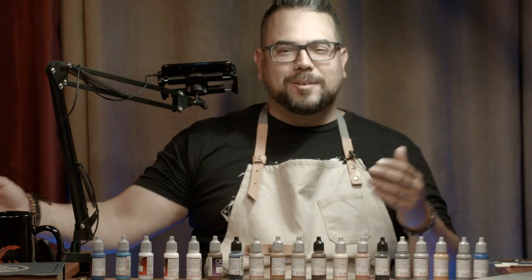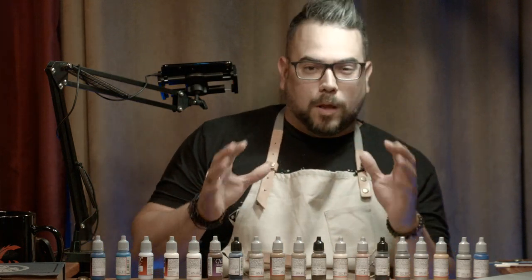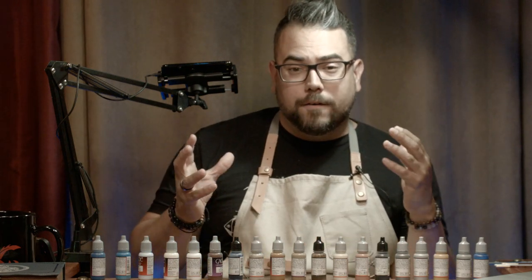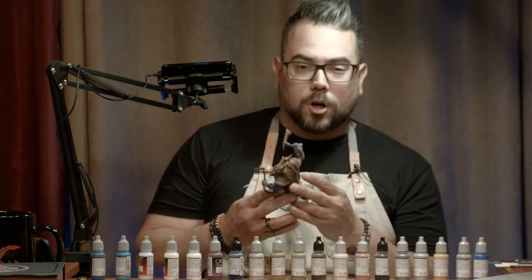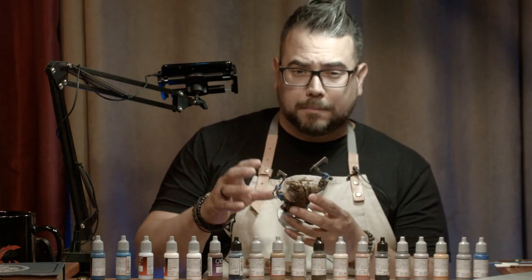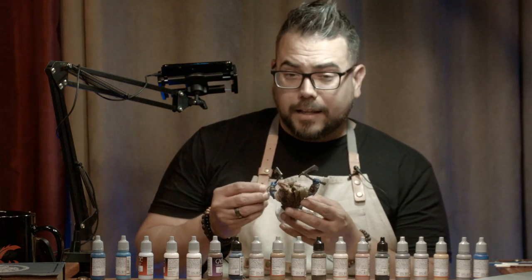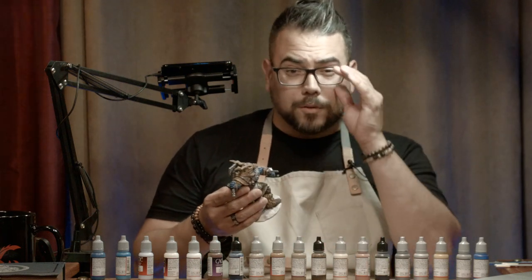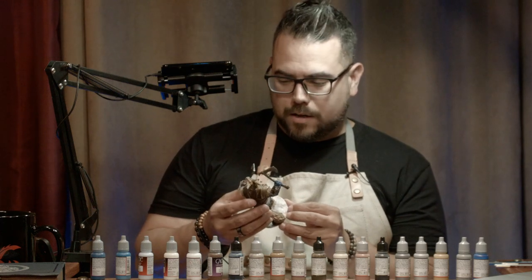Welcome to another episode of Nolzer's Marvelous Tutorials with Realmsmith. I am Jason, your host for tonight, and we are doing part two of the Frost Giant painting tutorial. It is modeled after Harshnag from Storm King's Thunder. We base-coated them completely last episode. This episode we are going to be adding some highlights — we did a black wash and such — but we're going to try and finish them off. We only have two hours, so we're going to move fairly quickly.